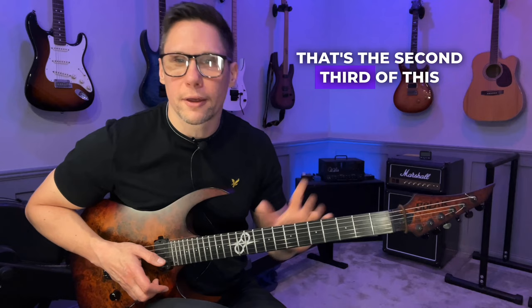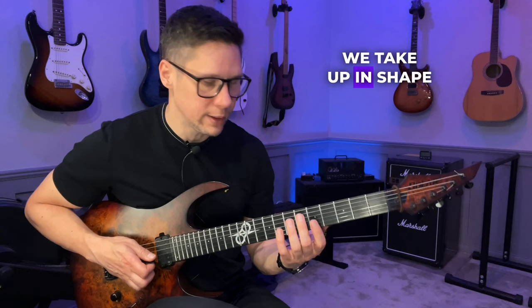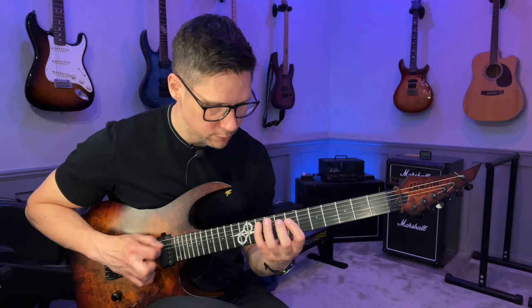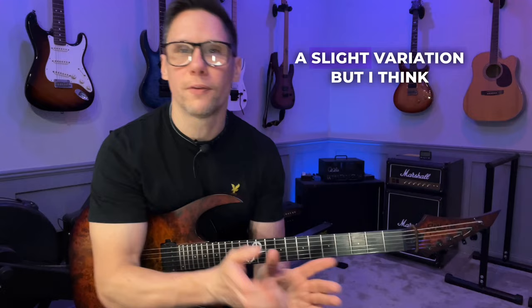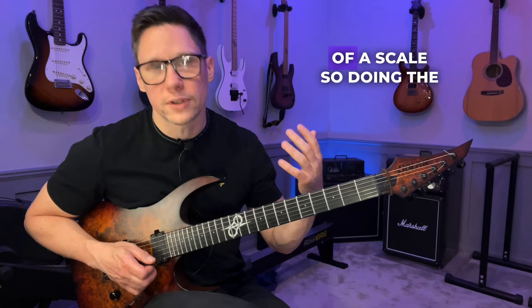The last part of the routine is exactly the same thing, but instead of starting with up in shape one and down in shape two, we're going to start in shape two. So you go down in shape two first, then up in shape one, down in shape two again, up in shape one, and then stop on the top note. It's just a slight variation, but it's worth doing because a lot of people are used to starting scales on the lowest note, and you can get confused when you have to start on the higher note.